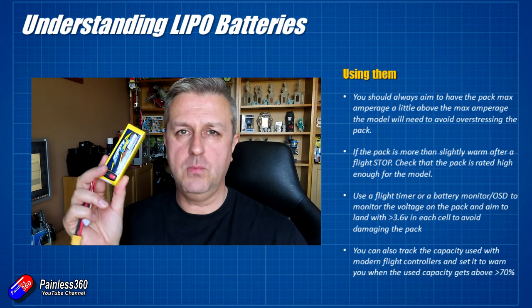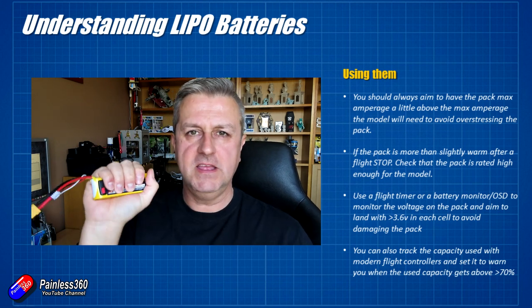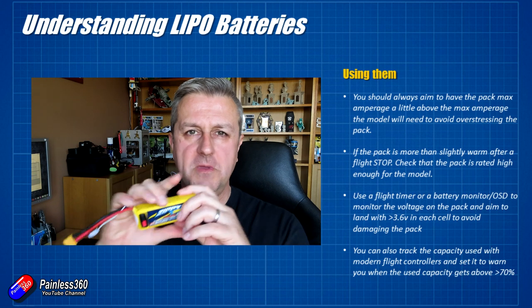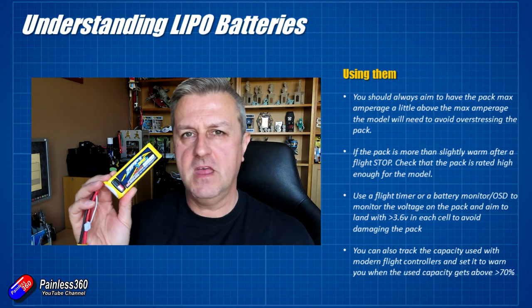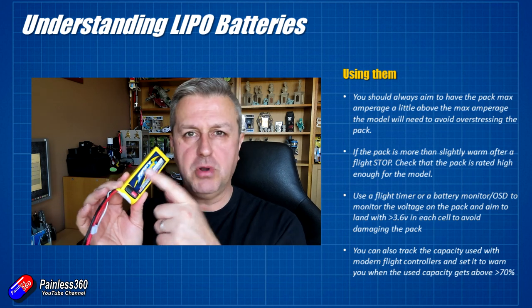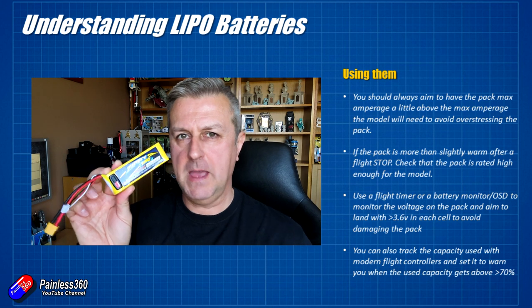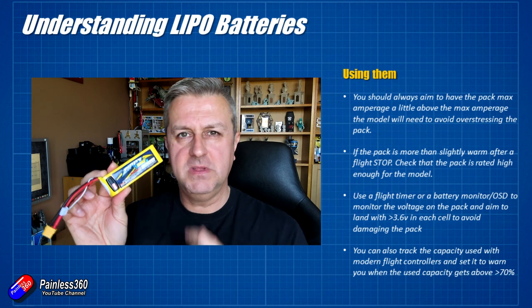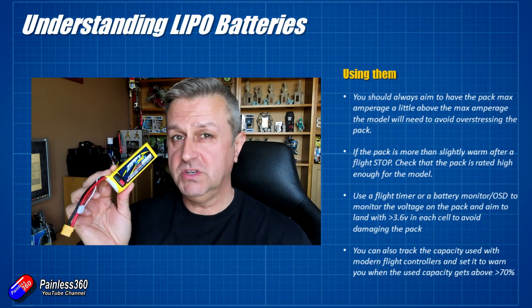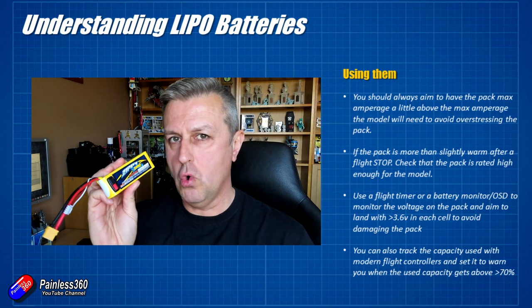If the pack is slightly warm when you take it off the model, that's pretty typical — it should be just slightly warm. If it's getting quite hot, there is a problem. It probably means more current is being drawn than the pack is happy supplying, or the battery is getting old and needs to be retired. Check both possibilities if the battery is getting hot after a flight.